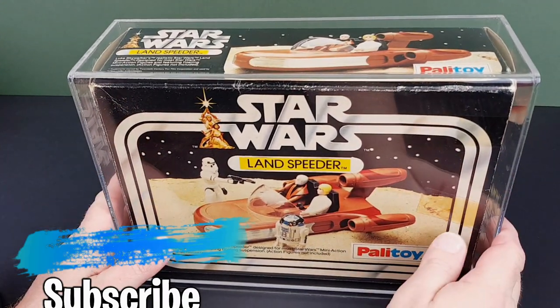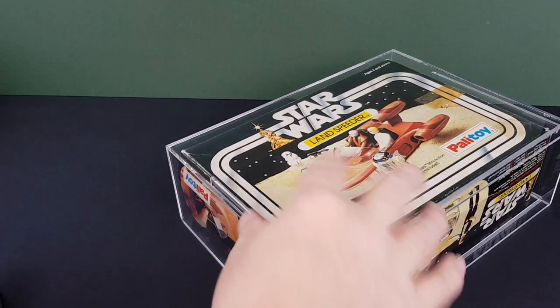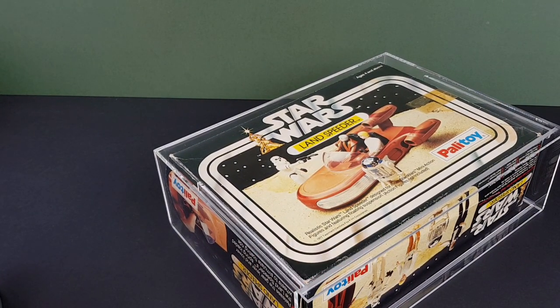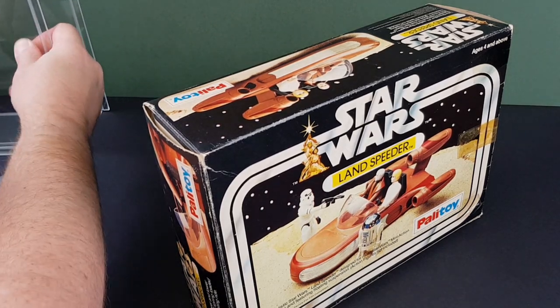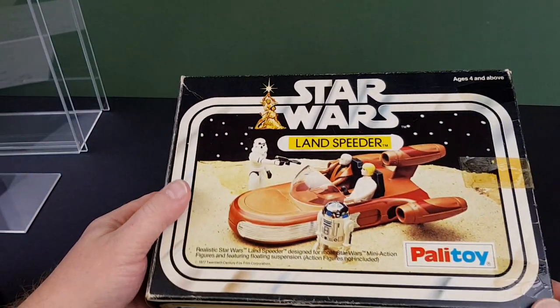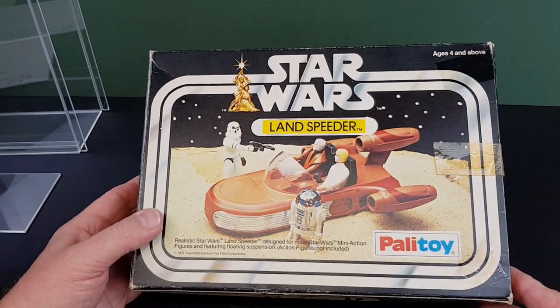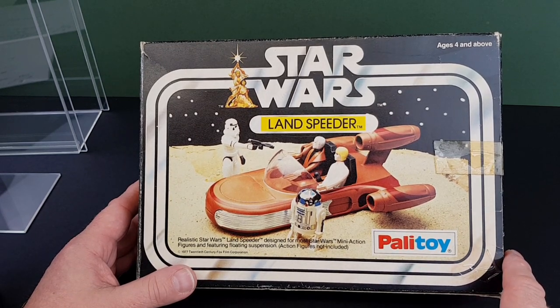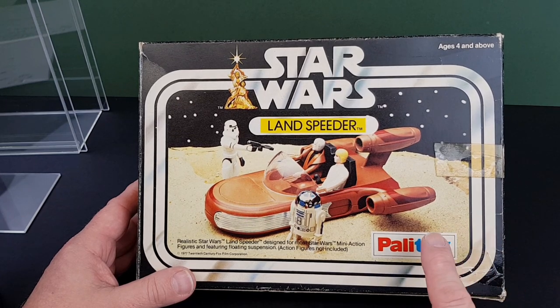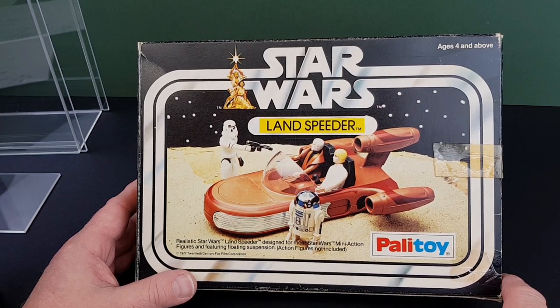Here is my original Palletoy Landspeeder. When I said at the start that I absolutely love this toy, that is not a joke — I played the hell out of this one. I've got it in a lovely GW acrylic case. I don't have it graded, but it is at least encapsulated to keep it as nice as possible because I do have my Landspeeders on display. Now the Palletoy one was a little bit different to the Kenner one because it had a solid bonnet. The reason apparently was that the smaller accessories were more logical to produce locally, so they didn't import any of the American versions.